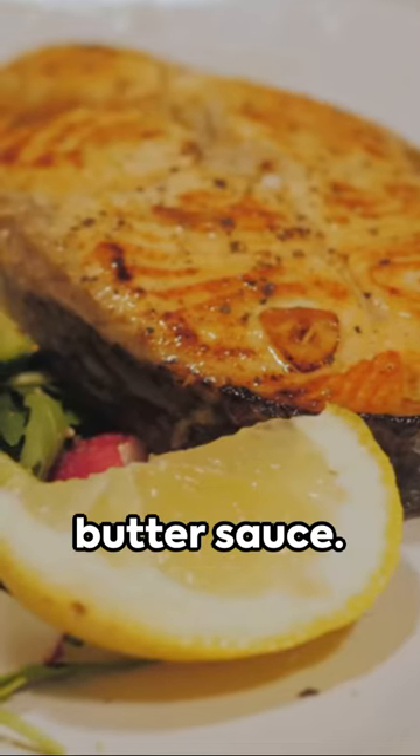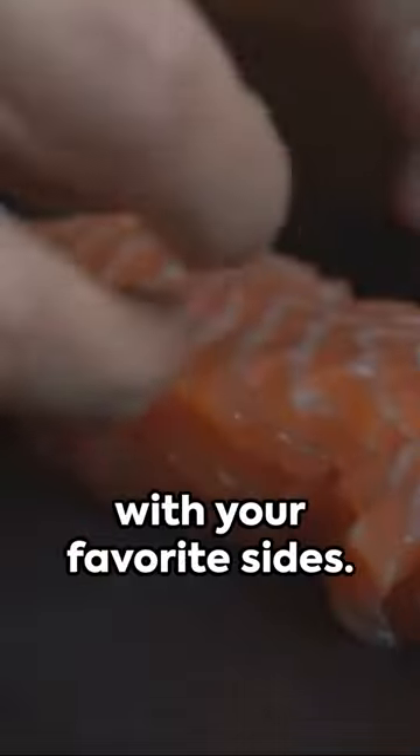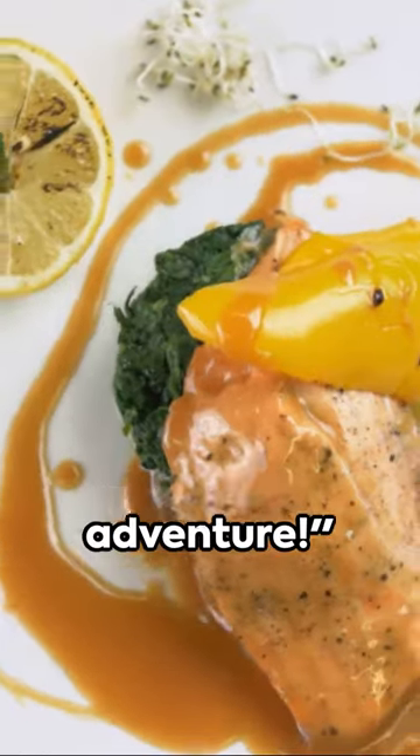Drizzle the salmon generously with our tangy lemon butter sauce. Serve this zesty herb-infused salmon with your favorite sides — this is a dish that's sure to impress any seafood lover. Enjoy this culinary adventure!